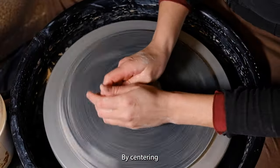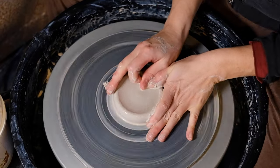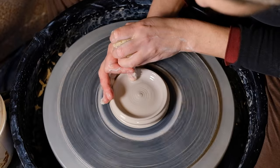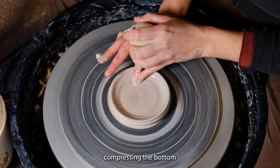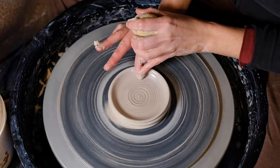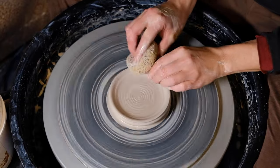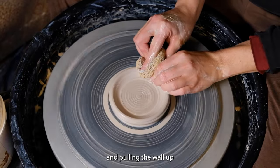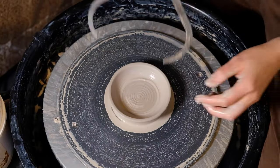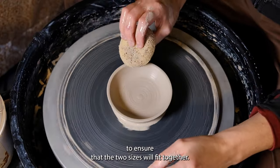By centering and opening up the wall, compressing the bottom, and pulling the wall up about an inch and a half tall, then measuring the circumference with the caliper tool to ensure that the two sizes will fit together.